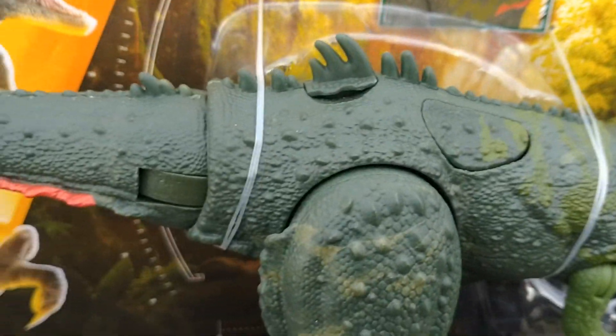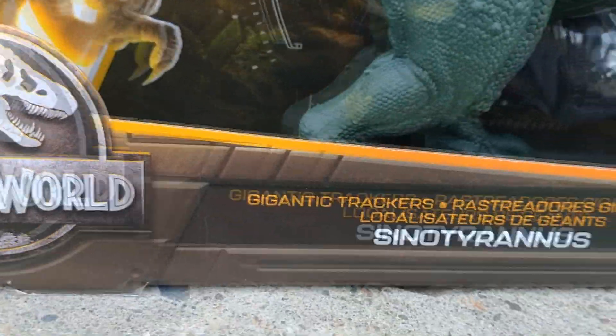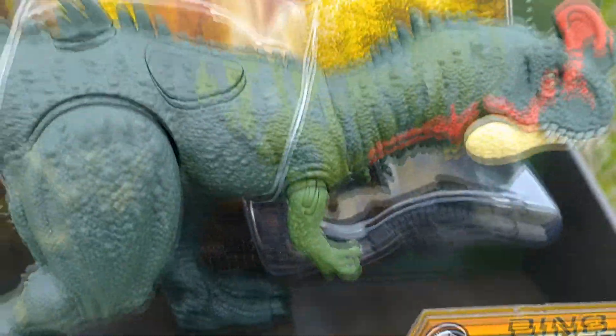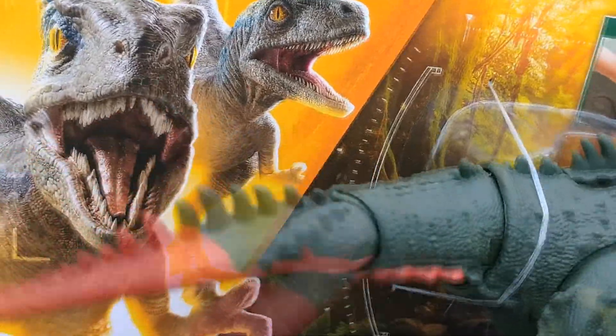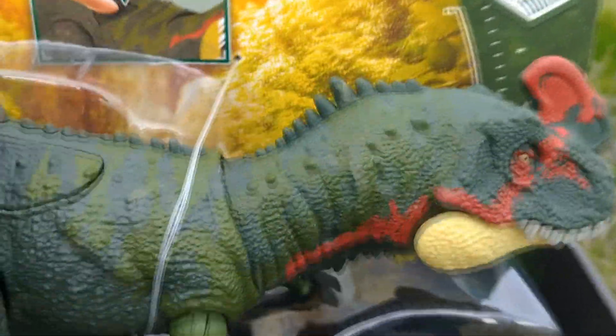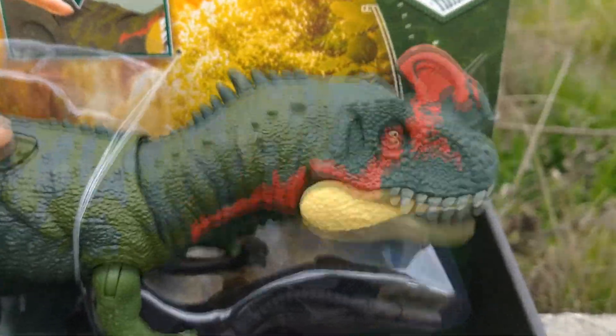We actually get some really cool tracker gear with this guy. This thing just looks super cool, and it actually wags its tail like a dog with one of the buttons right here. The other button will actually control its head — it does some side chomping action.